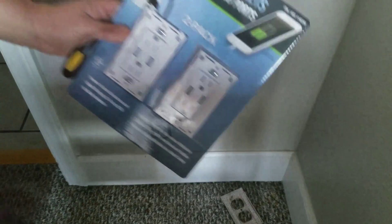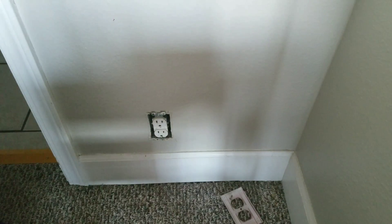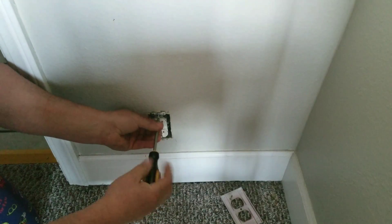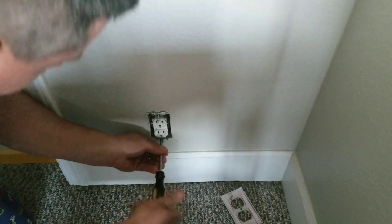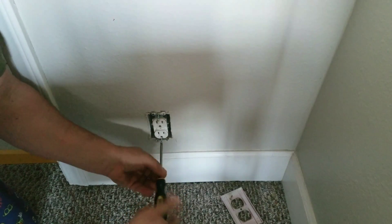I went to double time to make this a lot easier. There's the package — that was from Home Depot, I think — like $15. Go ahead and unscrew the old plug and pull it out. I went to double time to make this a little easier to watch; otherwise this would be about a 15-minute long video.